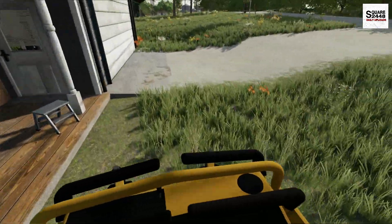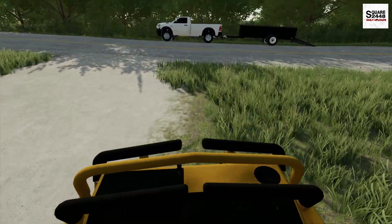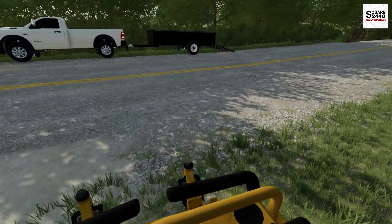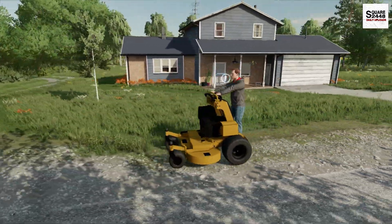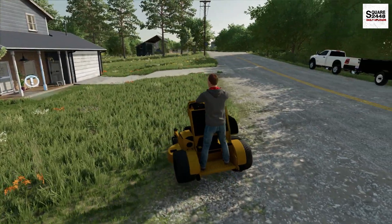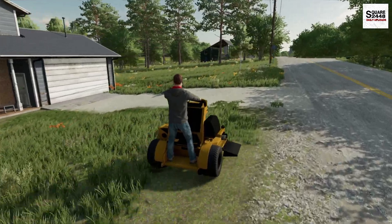I'm working on getting more and more mods brought over to FS22. It is a little bit trickier to convert mods with the textures and things, but we are getting more and more, which is so cool. This Wright stander does look pretty sweet, and these things can also lay down some really good stripes — I definitely want to see how that turns out.